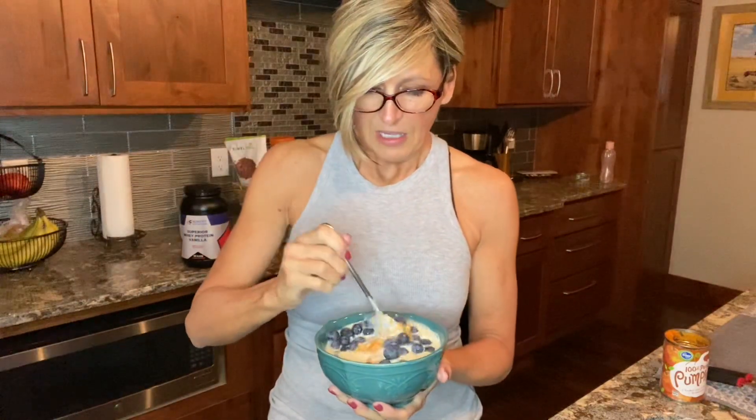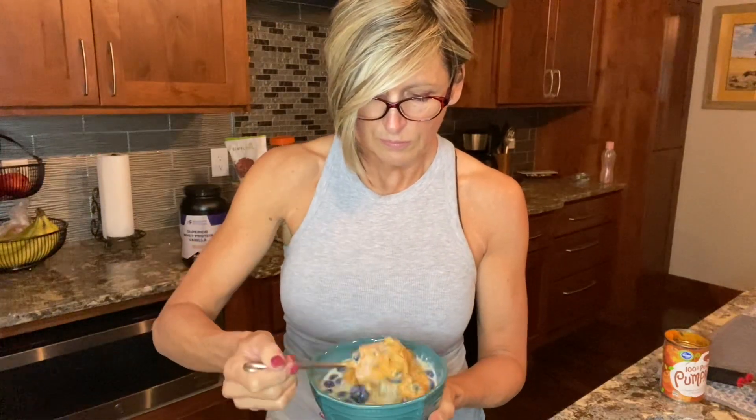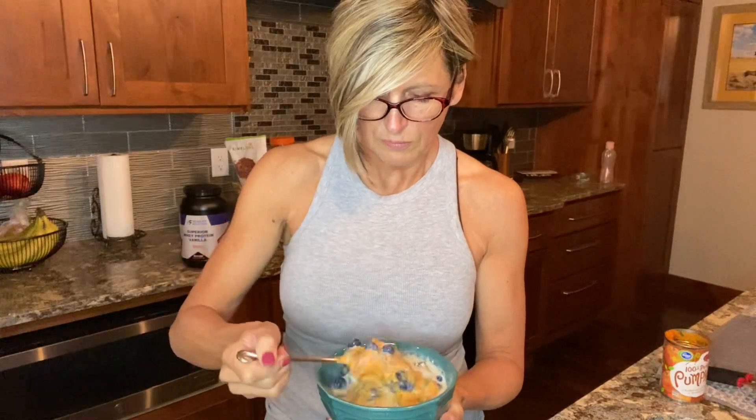And then you stir it up again because you want to mix the pumpkin with the vanilla. If I wasn't doing the blueberries, I would probably put some cinnamon on this and have like a pumpkin cinnamon. You could do this with your oatmeal too.